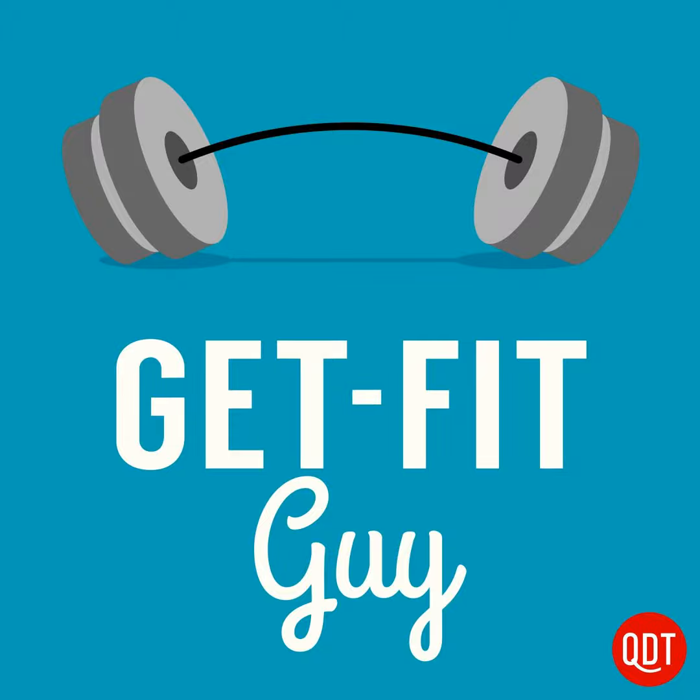Hi, it's Kevin Don the Get Fit Guy. Last week on the podcast we discussed the importance of squats and how to perform them. But what do we do if we find that our technique is down to physical deficiencies? Today I'm going to talk about the most common errors and how to fix them.